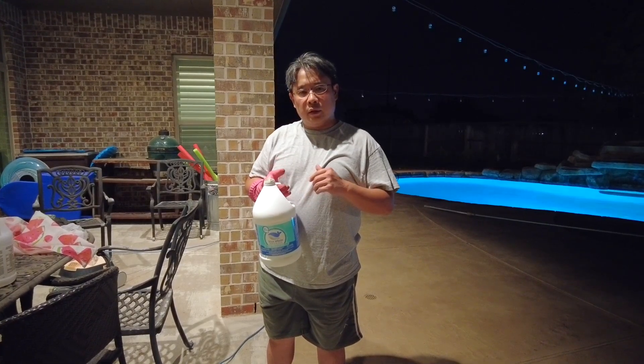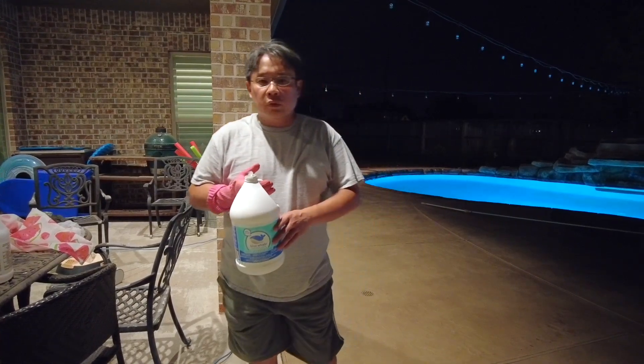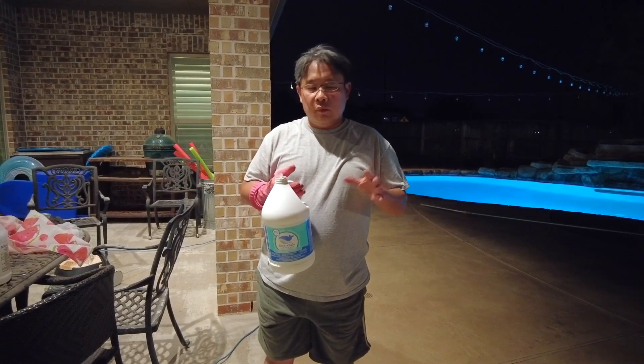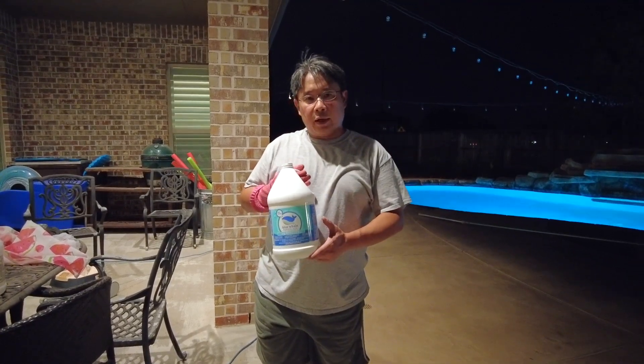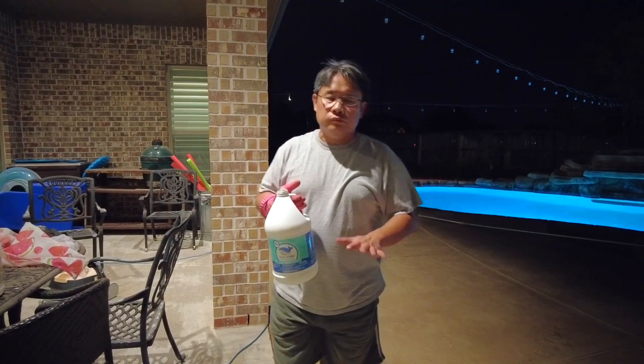The reason why I am applying muriatic acid to my pool is because I want to lower the CYA. I think my wife is the one that knows a lot about the chemicals, and she said that we are applying muriatic acid to lower the CYA level.